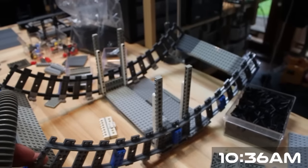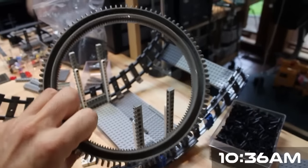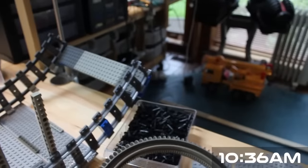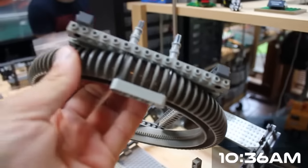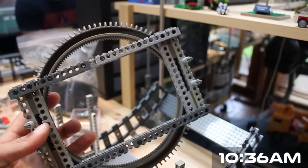In order to get these habitat arcs to rotate around the central core, I'm actually using these old Hailfire Droid rings. There's not a lot of attachment points on these things, so what I've done is run some axles through the gaps along the outside and connect it all with this Technic frame.